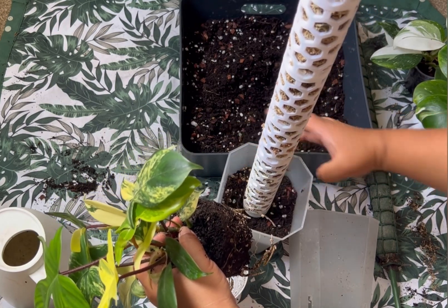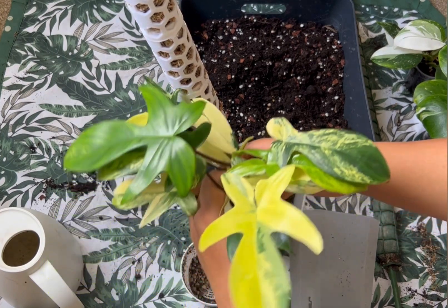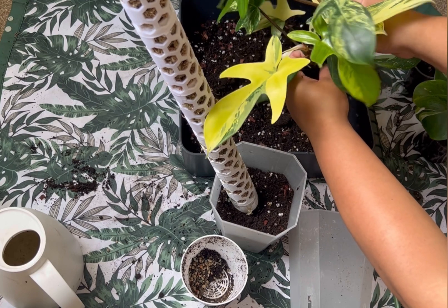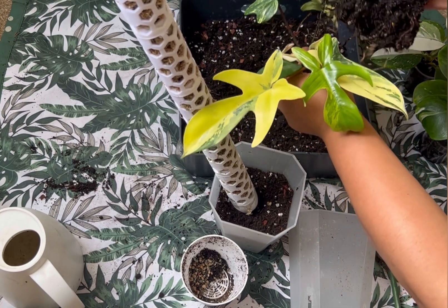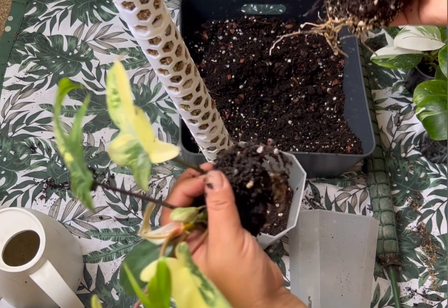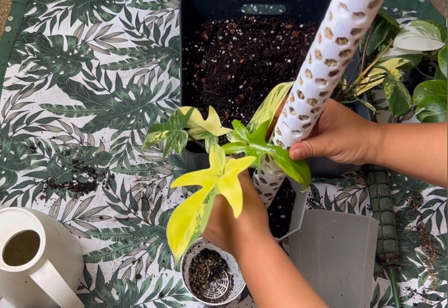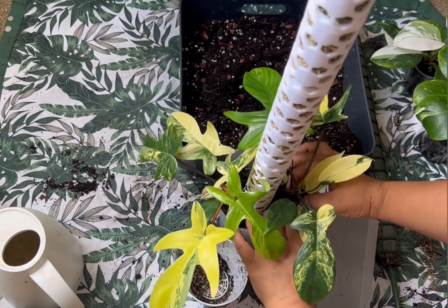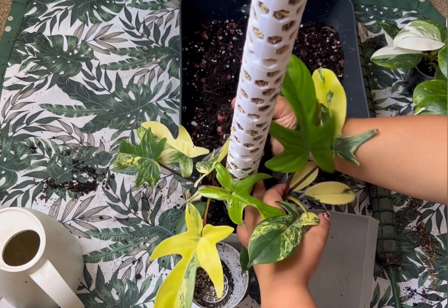I'll put one plant from the side and another from the other side. Let me take this out. I think the one in my right hand has more roots than the other one. Put it up here, and this one goes on this side. It looks good immediately, doesn't it? I'll just put some soil mix around them.